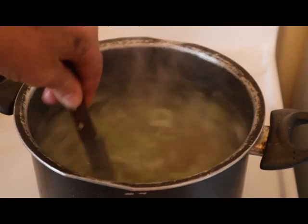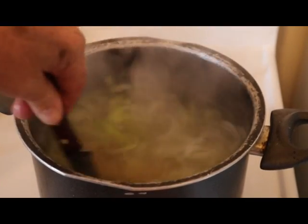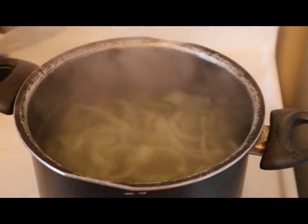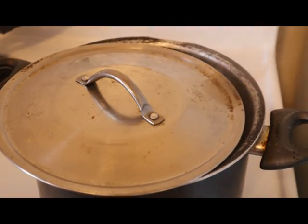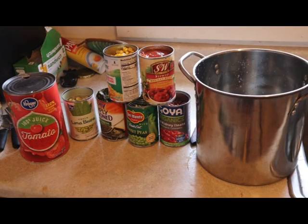I usually throw in mushrooms - raw mushrooms cooked in, I like that - but I forgot when I was in the grocery store. Must be that damn mask got in my way and I couldn't think. So we'll get them boiling and stir them occasionally.